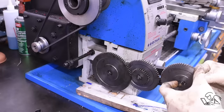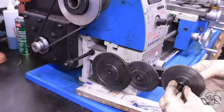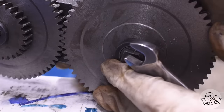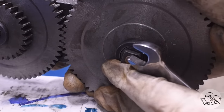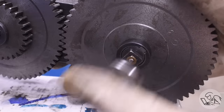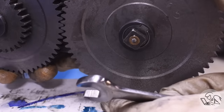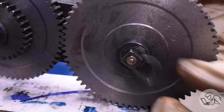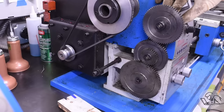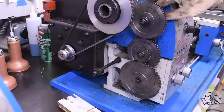Once all your gears are in place you need to set the backlash between them. For the threading gears, just a quick and dirty setting is all you need — push the gears together until they're jammed up, then back them off slightly and tighten the axle. This will be a noisy setting with a lot of backlash, but it really doesn't matter for the threading gears because they're only going to be on there for five minutes running at low RPM. When you go to put your feed gears back on, take the time to get that backlash just right.